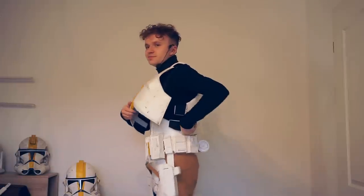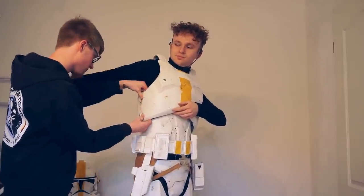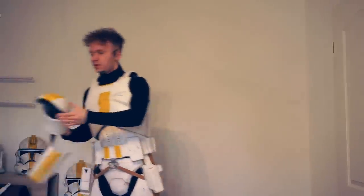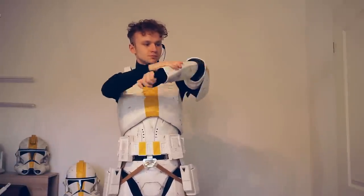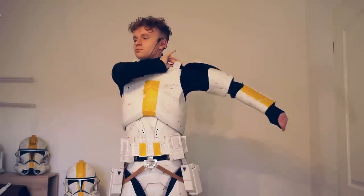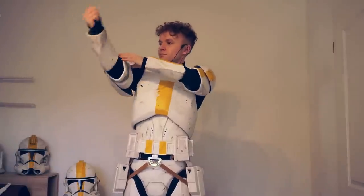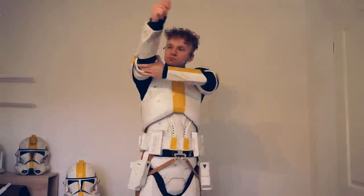And now Chris has to help me again. Next are the arms. Let's go. We're going to put the head in there.